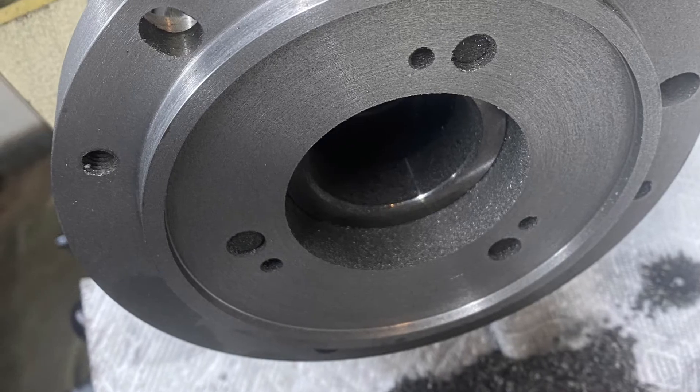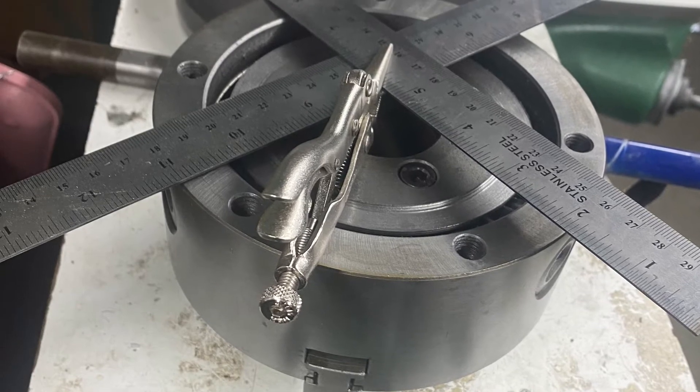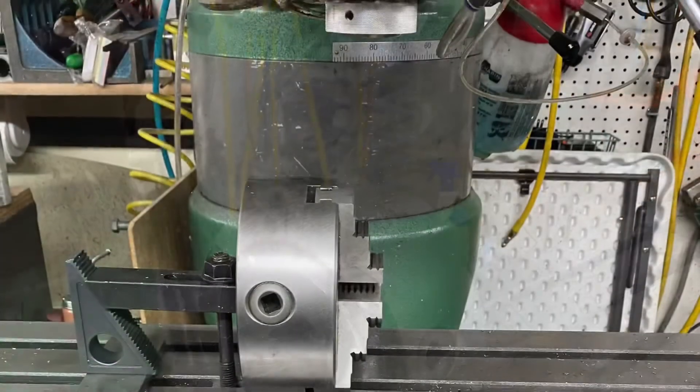We still want it to kind of fit tight so the chips don't get in there, then choose a location where you've got four screws, drill and tap them. I did 10-32 because that's what set screws I had.